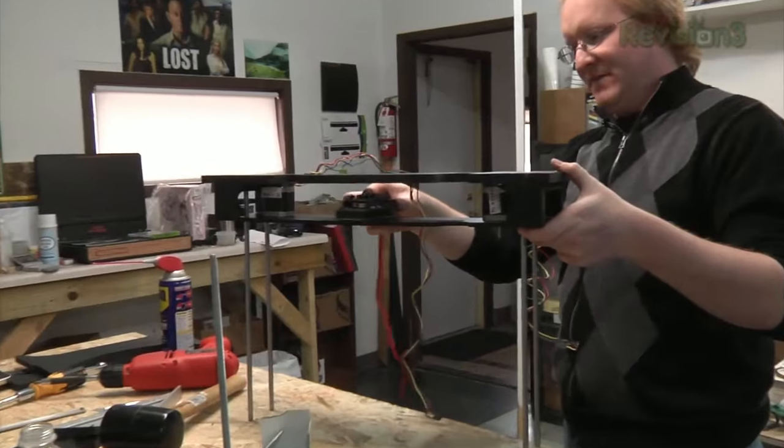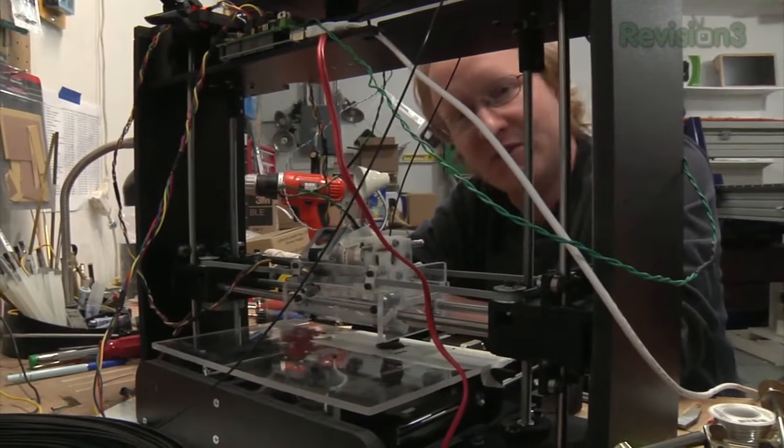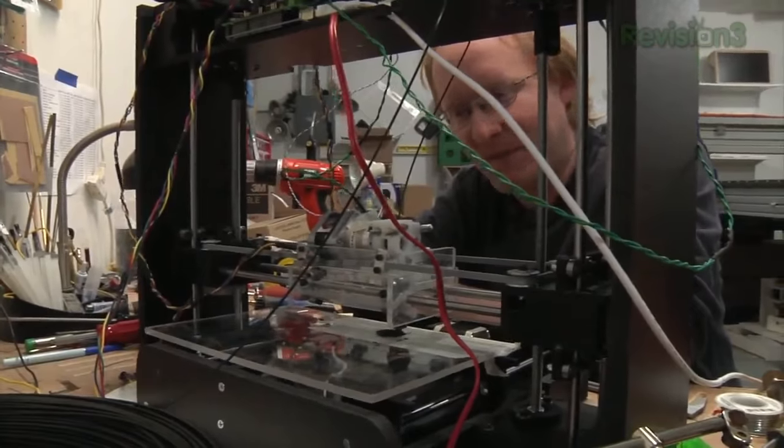Hello, and welcome back to the Ben Heck Show. In today's episode, we're going to be revisiting a project from the past. Back in the spring of 2011, I attempted to build a portable 3D printer. Unfortunately, due to time constraints, we only got it working well enough to print a small hexagon on the show. However, later that year, I found the time to tweak and finish the printer, and it's been working quite well ever since. In May of 2012, I decided to build a better version of the portable printer that I could take to Maker Faire, and that is what we're going to cover on this episode.